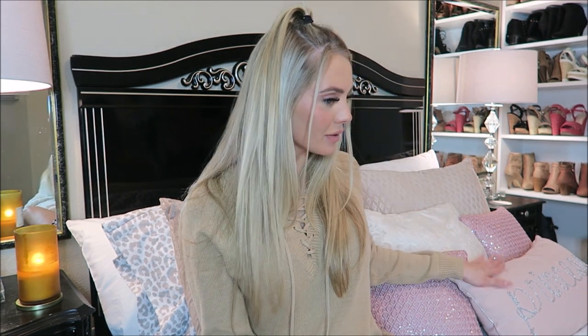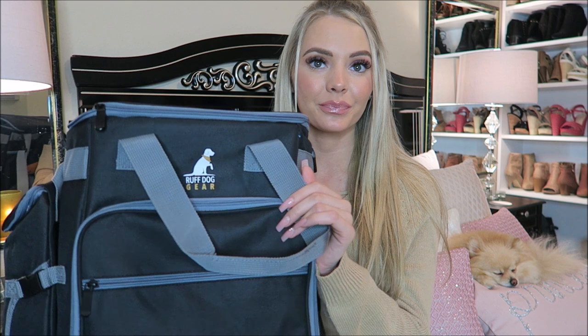Daisy, come sit over here with me. I got this bag on Amazon, it's from Ruff Gear. This bag is the essential part of the whole thing — there are so many pockets on here, and that's why I loved it. It basically has a cinchy pocket; it's advertised with like a blanket inside, but you could also put their water bottle in here.